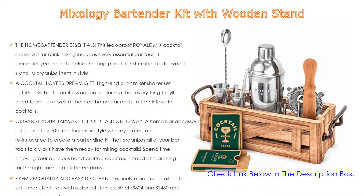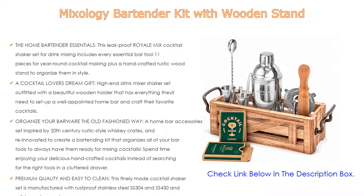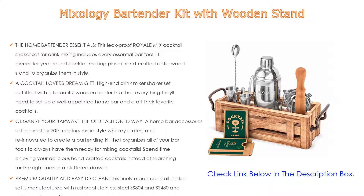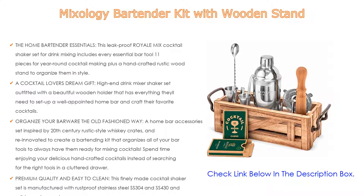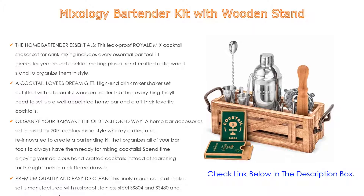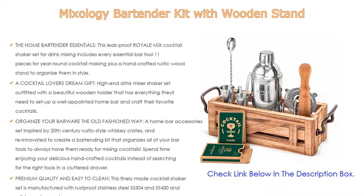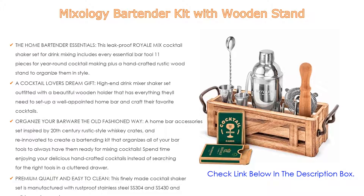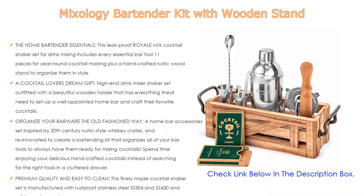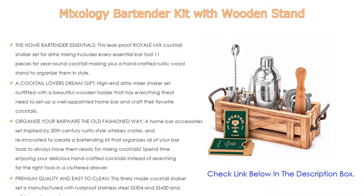Create professional-level liquor cocktails with confidence, whether you're a seasoned bartender or a beginner. Also a cocktail lover's dream gift: this high-end drink mixer shaker set comes with a beautiful wooden holder that has everything needed to set up a well-appointed home bar and craft favorite cocktails. These bar essentials come in an attractive magnetic gift box for an unforgettable present. Inspired by 20th century rustic-style whiskey crates, this bartending kit organizes all your bar tools so they're always ready for mixing cocktails, letting you spend time enjoying your drinks instead of searching through cluttered drawers.